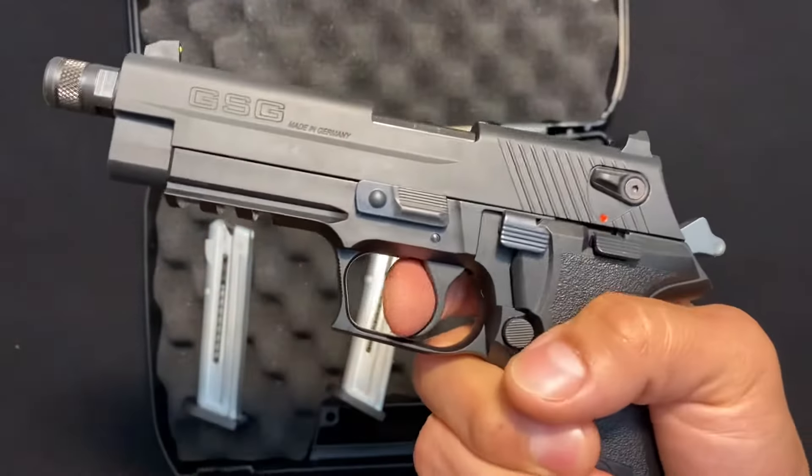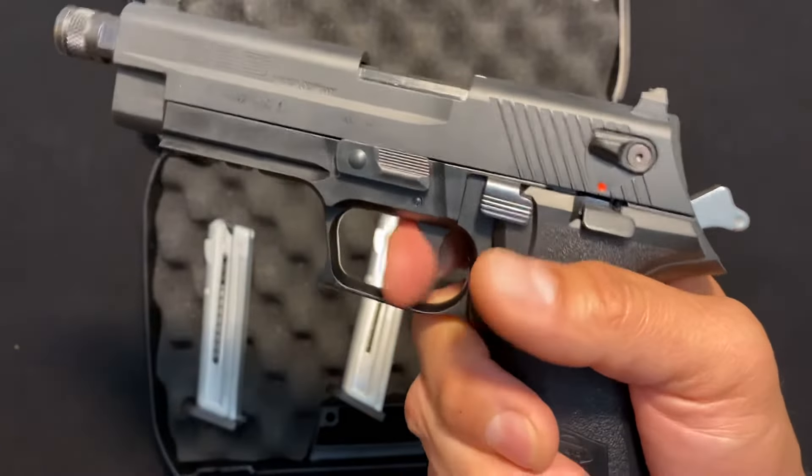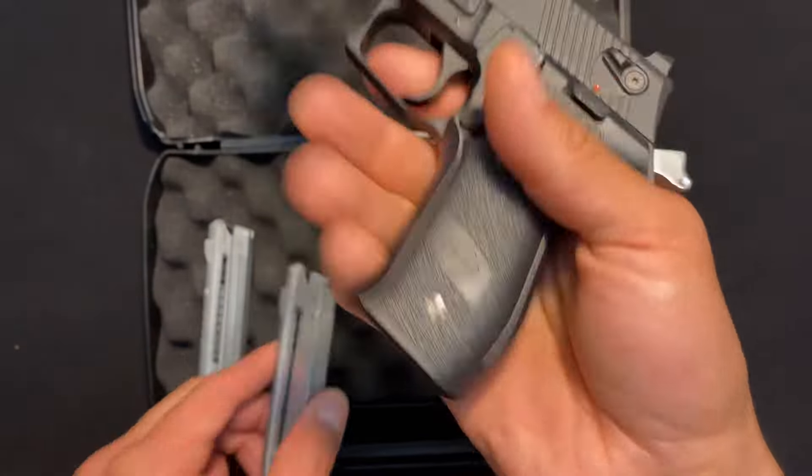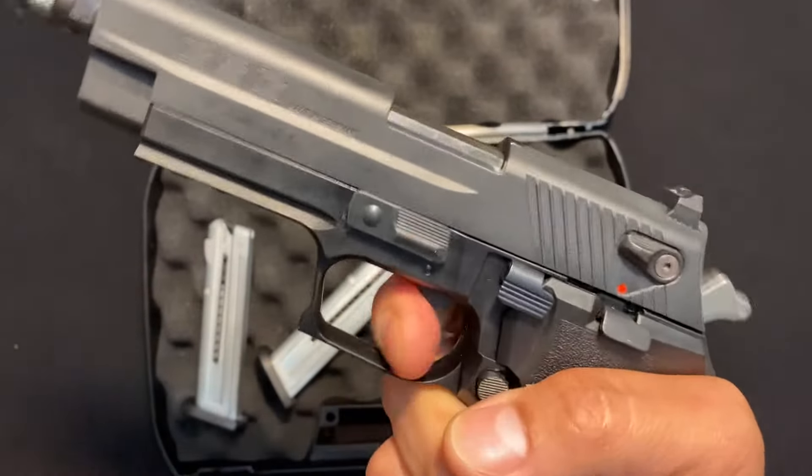Another safety feature is a magazine disconnect. The gun will not fire — nothing will happen at all if the magazine is out. Just another safety feature. You can still decock it, but nothing will happen.